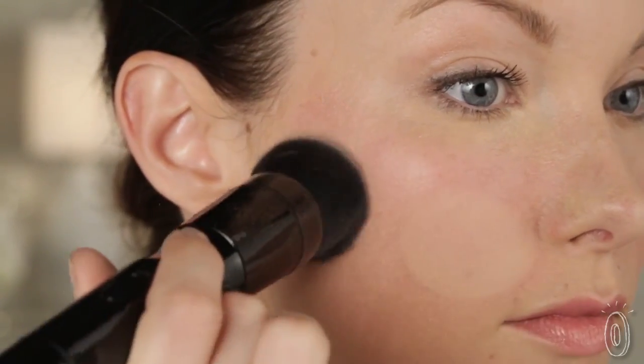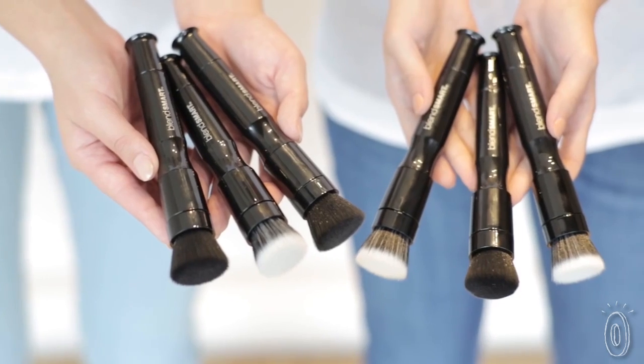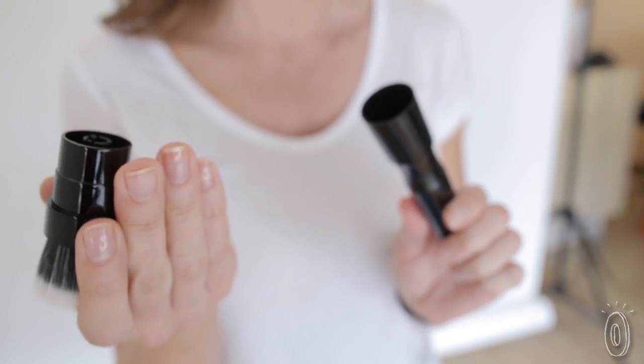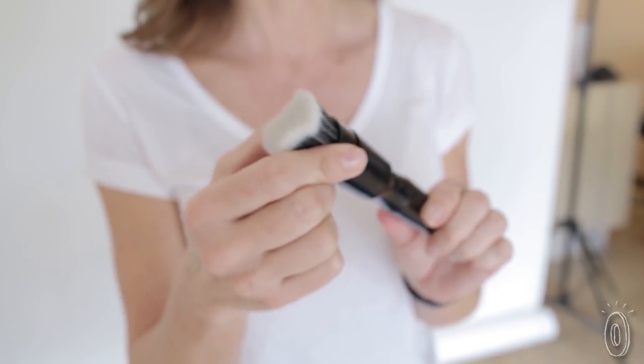The motions are simple and the results are of a professional caliber. The bristles are antimicrobial and aren't made from animal hair. When I tried it, it felt soft against my skin. It was also easy to detach, wash, and dry off when I was done.